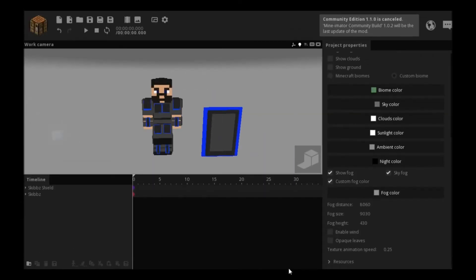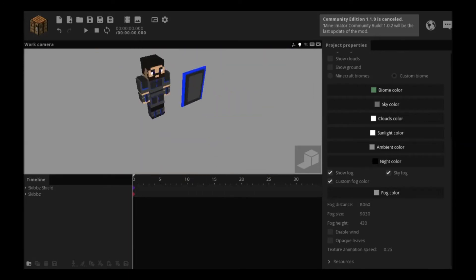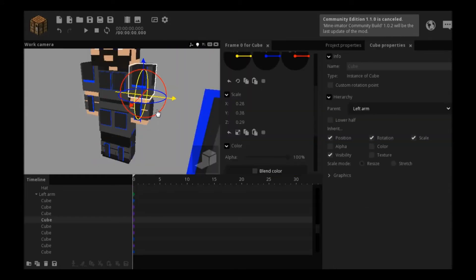So this is Skibbz. Look down in the description below for the download of this cool model if you want it.